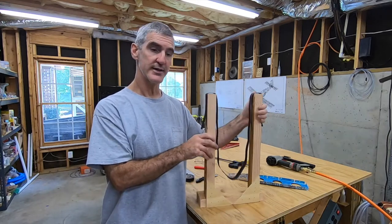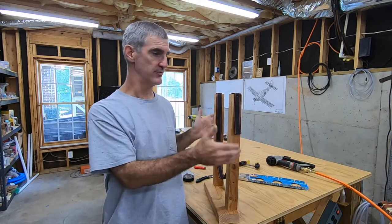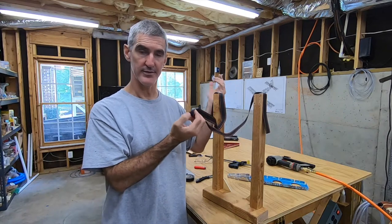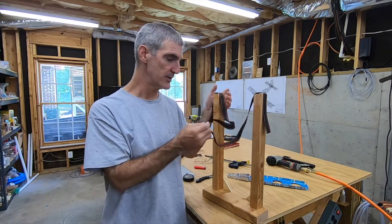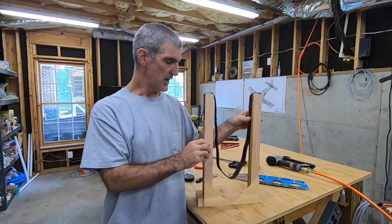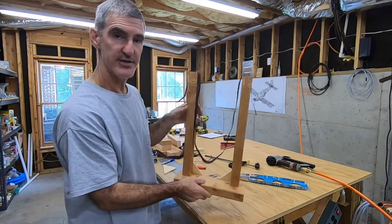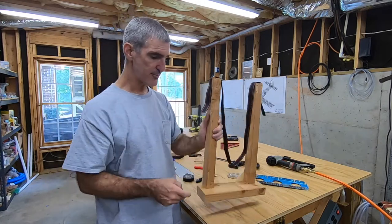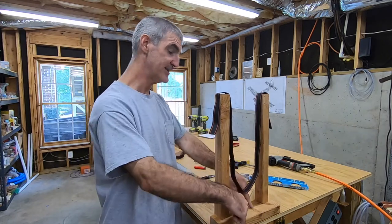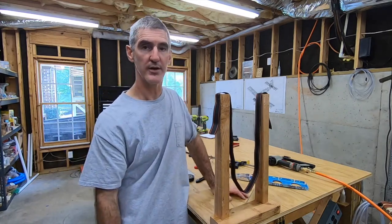This is all just scrap I had laying around. Two by four for the base, two by four ripped in half for the vertical pieces. This is some luggage strap I got at the hardware store — nothing expensive at all. I just cut it, and some scrap plywood for reinforcement. The base is wider than the top so that it gives me ample places to clamp it down, or if I needed to screw it to the table, I'll have plenty of base to work with.